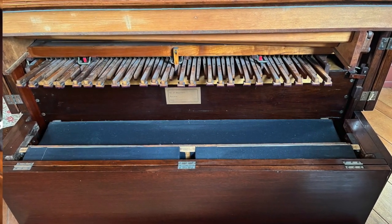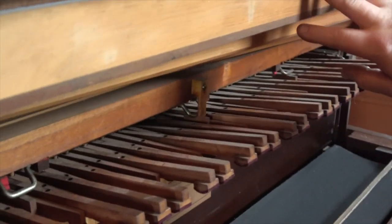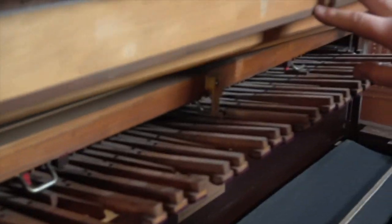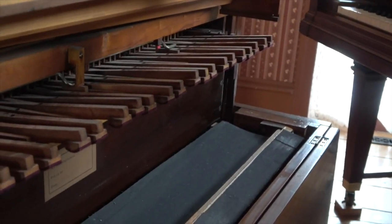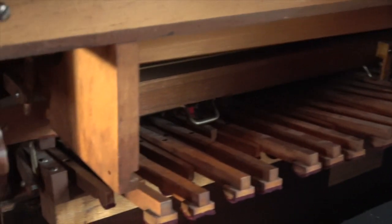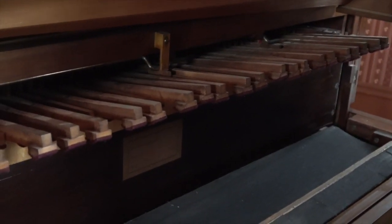Starting at the top we have the suction reed organ wind chest. It's turned upside down basically from a normal reed organ. And you can see there are two mutes here — let me pull the stop out so we can see those.